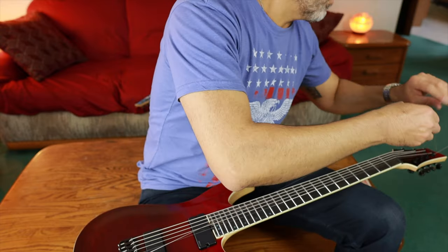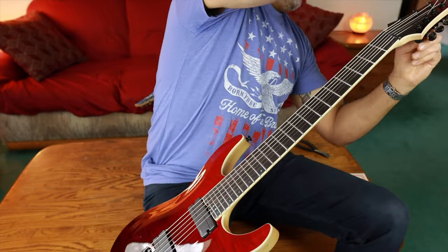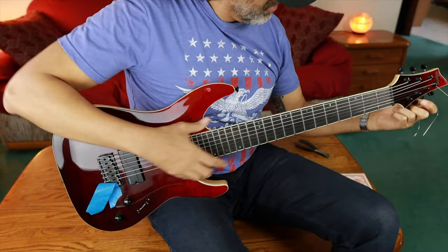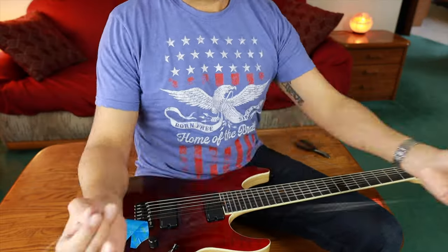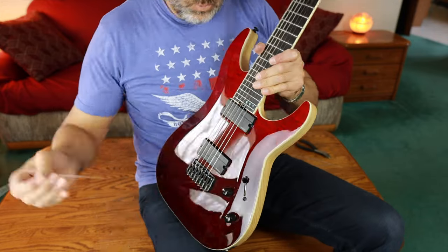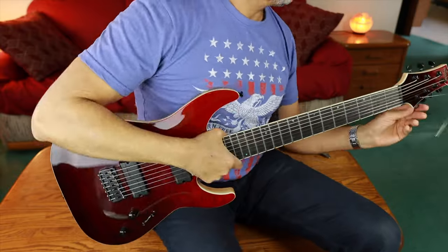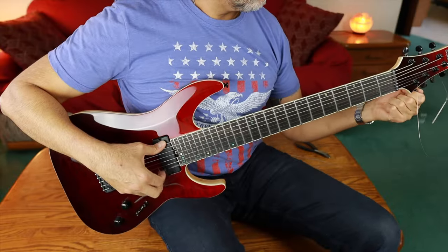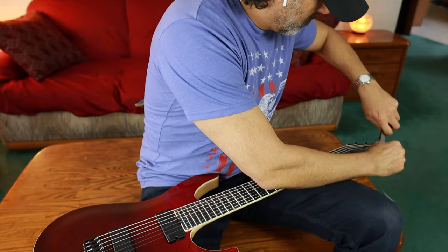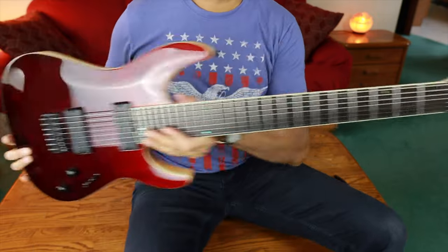If only string changes were this fast in real life, right guys? Oh my God. I swear, string changes are the bane of my existence, especially when it's on a floating trem — forget about it. In fact, the guitar that's sitting on the couch right now in the background, I just changed those strings and put a different gauge on there, and it's a floating trem. God forbid, that took me hours to set in perfectly — dialed in the way I want it, string action height, the angle of the trem, and keeping them in tune. Boom, we're done.